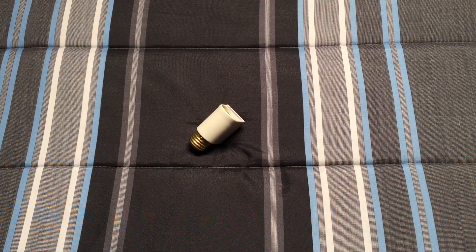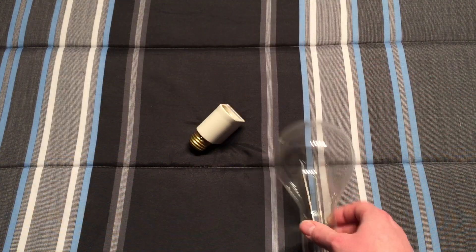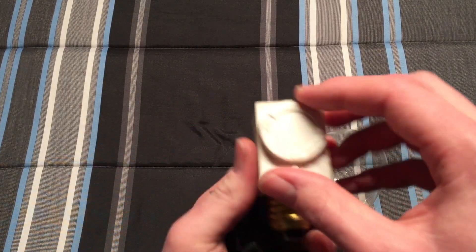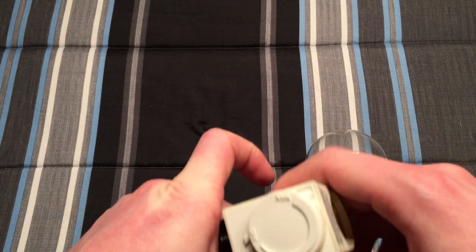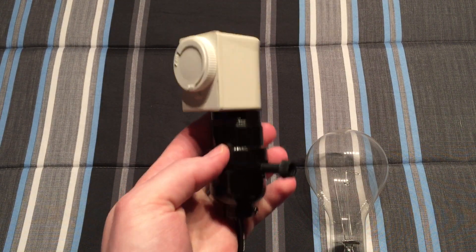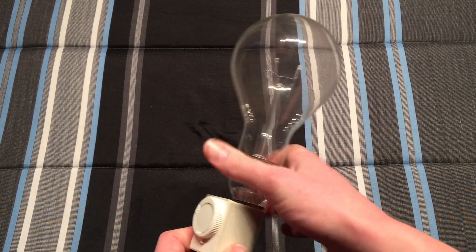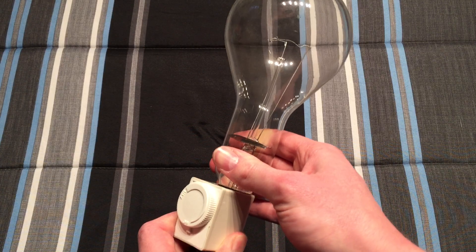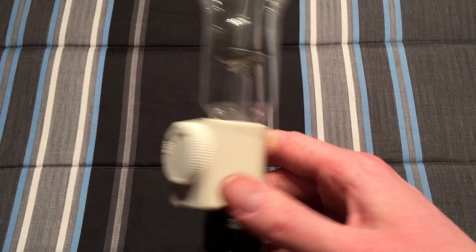Let me grab — because it says it can handle it — a 300 watt bulb. Make sure that's off. And that's how it would look in your socket. Then you put in your gigantic bulb, because I don't know why you'd need this in your lamp unless you really need a lot of light. Just can't see? Well, get this big bulb — that'll fix it all.